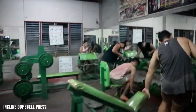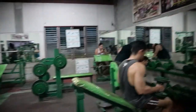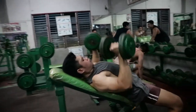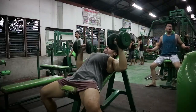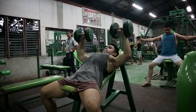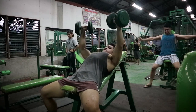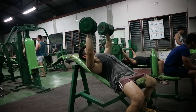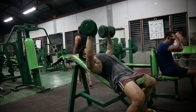Next exercise natin: incline dumbbell press. Medyo nabansin ko dito sa incline dumbbell press ko is pangit yung form. Sa mga next session ko na may incline dumbbell press, aayusin ko kasi medyo parang nasusuortan ako sa range of motion. Kailangan ko munang i-correct yun. Maganda rin nagpo-vlog ako kapag workout — nakokorek ko yung mga mistakes ko. Incline dumbbell press works your anterior deltoids and yung pec minor or yung upper chest.